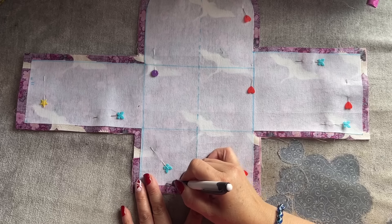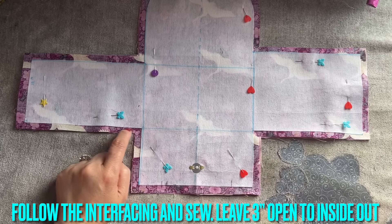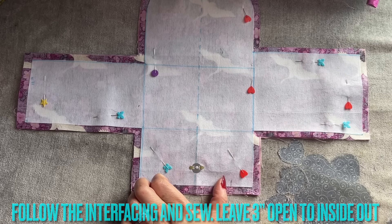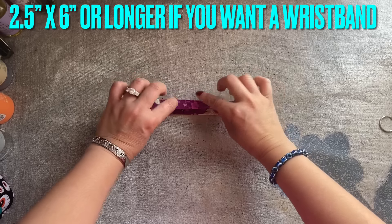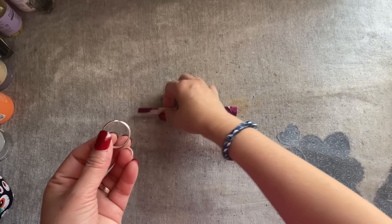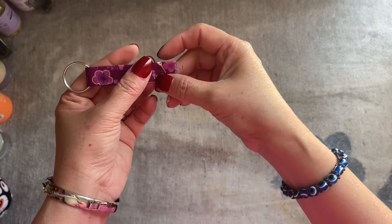Sew by following the interfacing, and on here you're going to leave about three inches open. You're going to start from here, go around, go into here — wherever the interfacing stops, you stop — then continue to go all the way around out to here and stop, leaving this open so you can inside-out it. I also cut a piece that is two and a half inches by six inches long. I fold it in half, fold it in half again, fold it like this, sew the top and the bottom, and then I have the ring — it comes together with the hook, ring, and adjustable piece.